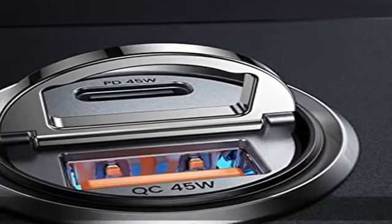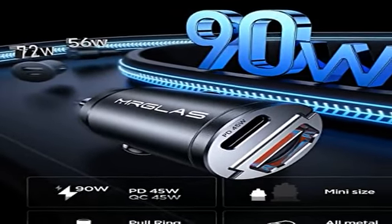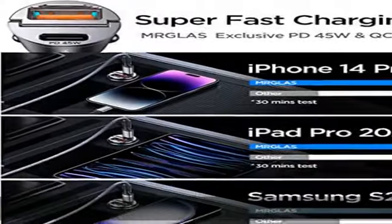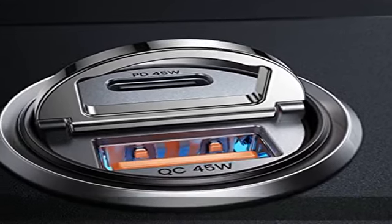Merglass 90W Schnell-USB-C-Autoladegerät, unterstützt PD-45W USB-C-Anschluss und QC-45W USB-A-Anschluss. Hohe Leistung und schnelles Laden für Telefon, iPad und Tablet gleichzeitig.